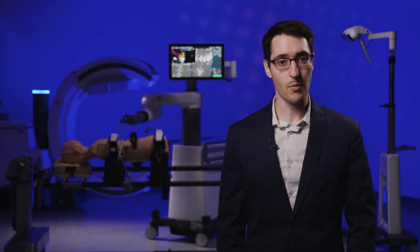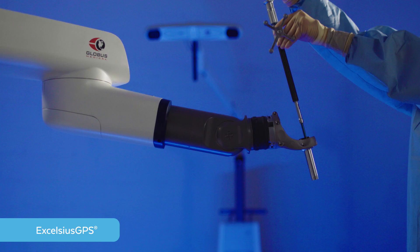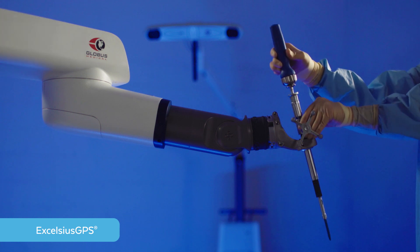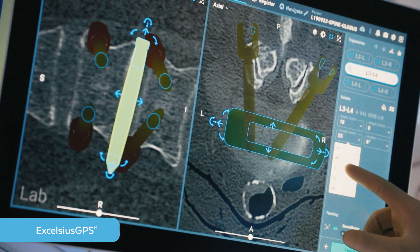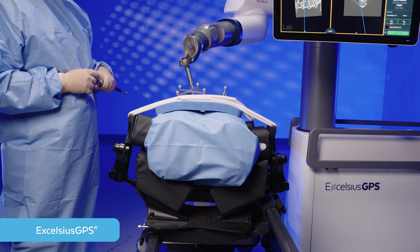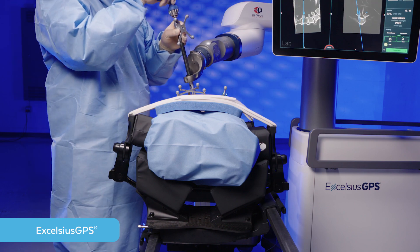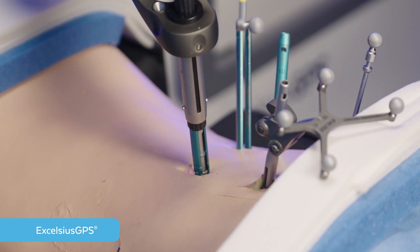The second key component of the Excelsius Prone Lateral Surgical Solution is the Excelsius GPS robotic navigation platform. Excelsius GPS is designed to streamline surgical workflow, reduce radiation exposure, improve OR efficiencies, and reduce the surgeon's cognitive load. Regardless of patient positioning, Excelsius GPS improves accuracy of screw placement in MIS surgery compared to traditional surgery.